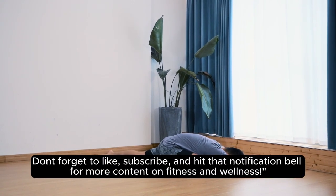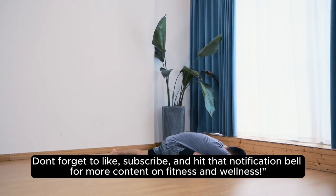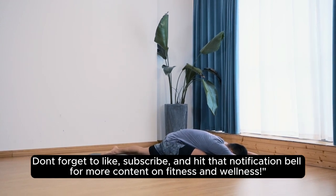Don't forget to like, subscribe, and hit that notification bell for more content on fitness and wellness.